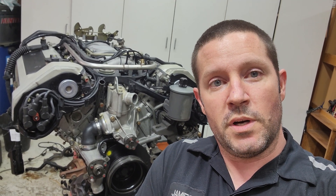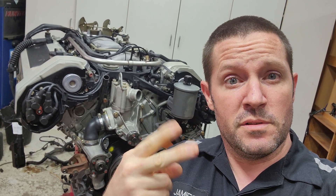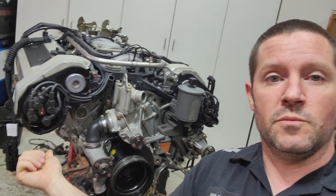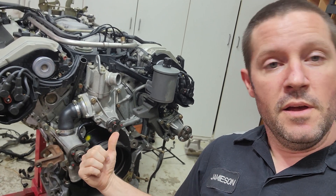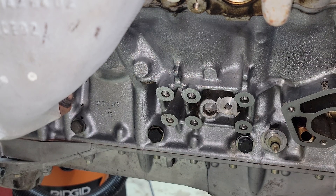Hello and welcome back. I'm your friendly neighborhood technician and today we're in the home stretch. This video may be two parts because we still have quite a bit to do — we need to get the AC compressor on, the air pump, the alternator, all the pulleys, the belt, and the tensioner. We'll see how long it takes.